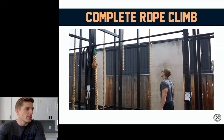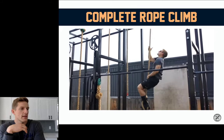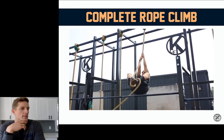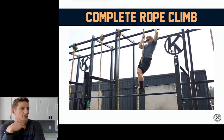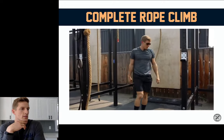Here is another complete rope climb including descent: jumping up with straight arms, knee raise, clamp, feet up, and again — touch — and down.